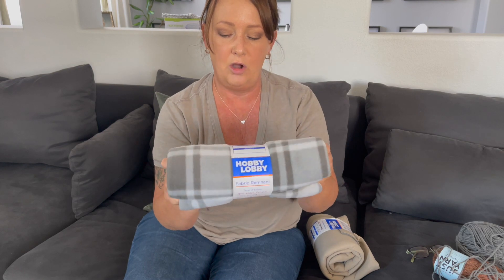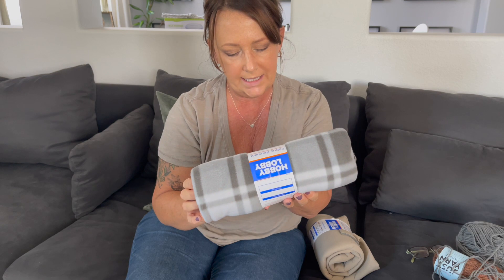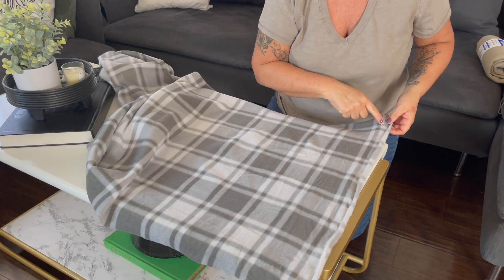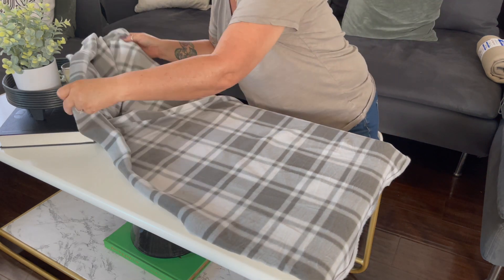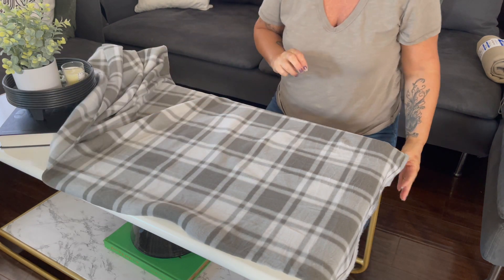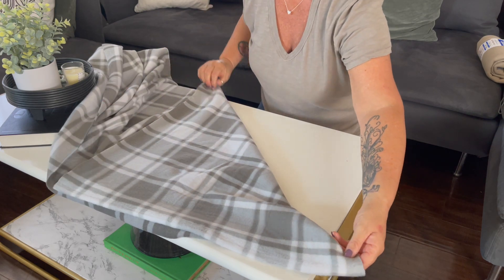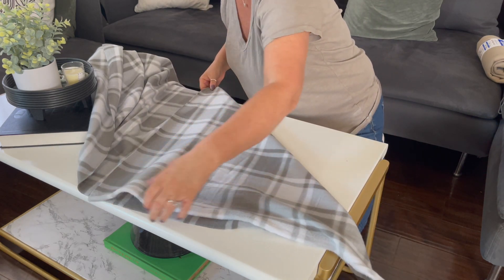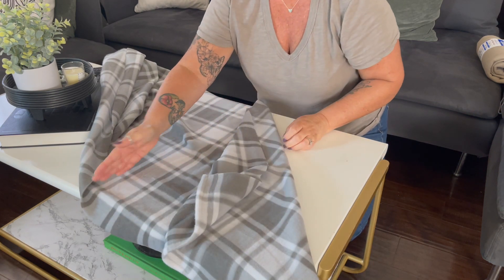This part here is going to be the 23 inches. To make it into a square, simply take the bottom corner and fold it up — and now you have a square. Then I'll just cut on this line right here.